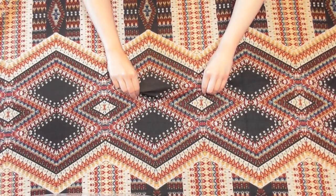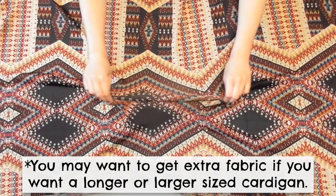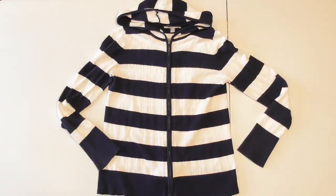Let's get sewing! To make this cardigan you'll need at least two yards of a stretchy sweater knit fabric, plus a hoodie or sweater with a hood to use as a template. I used a more fitted sweater, but if you prefer a looser fit you can use a less fitted piece for the template.